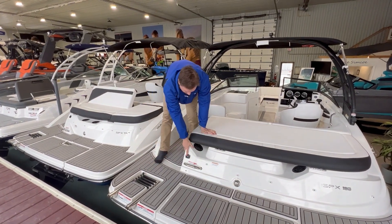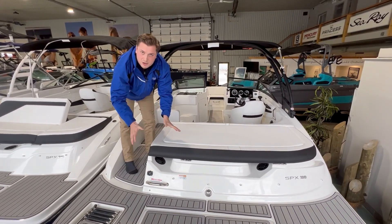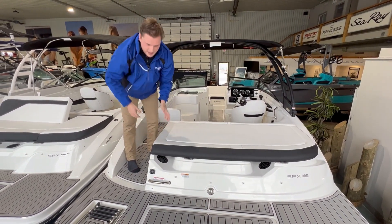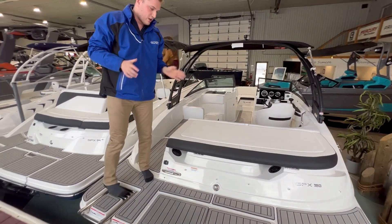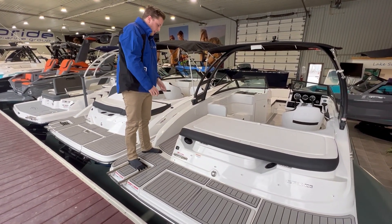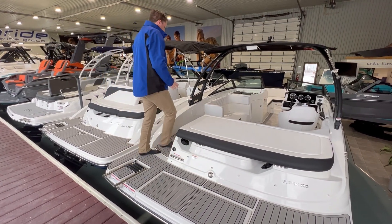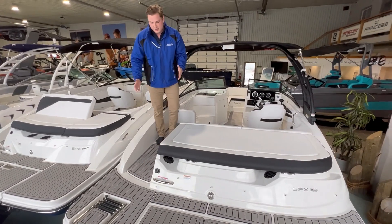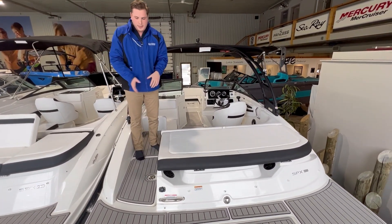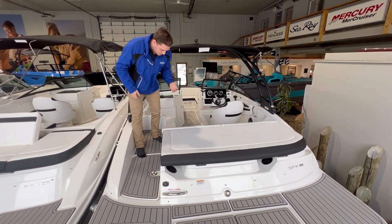You do have a 12-volt charger for any sort of inflatable toys you may be taking out — tubes or anything — so you can inflate from the boat and don't have to do it on shore, which is a lot more accessible. Probably the best feature on the back of this boat is the walk-through transom. Sea Ray offers this on all of their boats. It's super functional and practical, so when you're entering or leaving the boat, you're not doing any complicated hurdles over seats or cushions, and it provides a little bit more storage too.